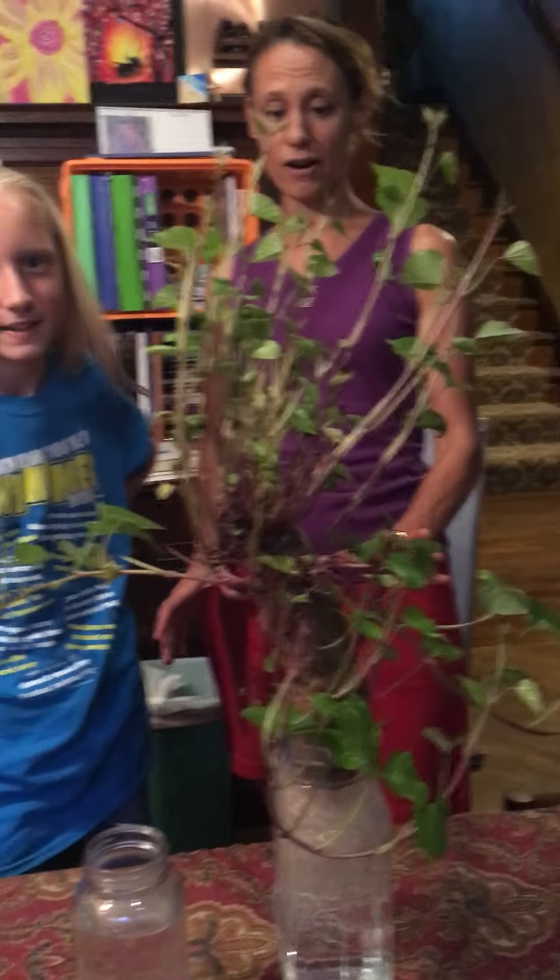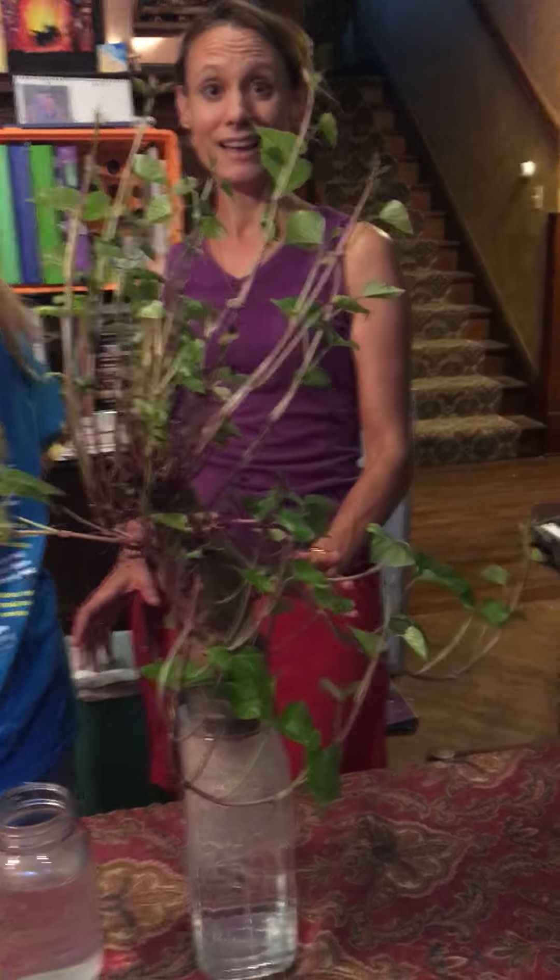We have shown you how it's turned out, and in a few days we will update you and let you know how Mr. Potato is doing.